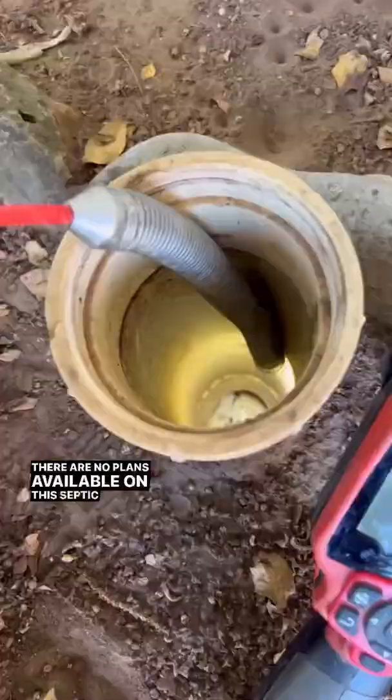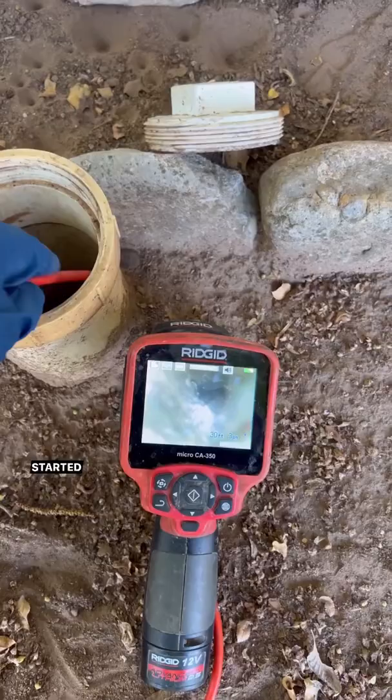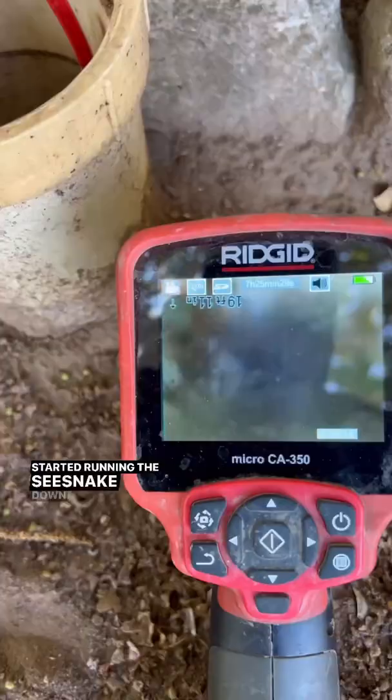A customer gave us a call — her toilet has been running slow lately. There are no plans available on this septic tank, so we had to find it with the Rigid Navitrack Scout and the Sea Snake micro reel.